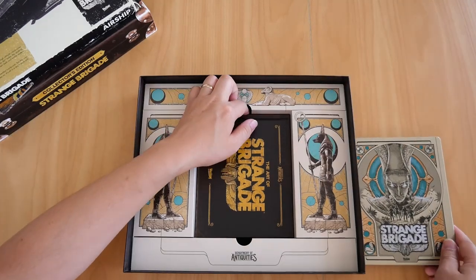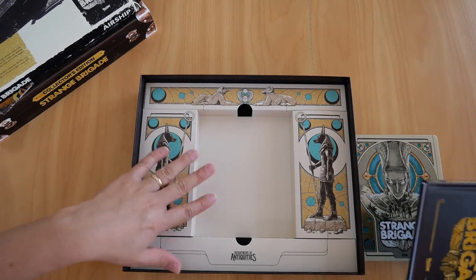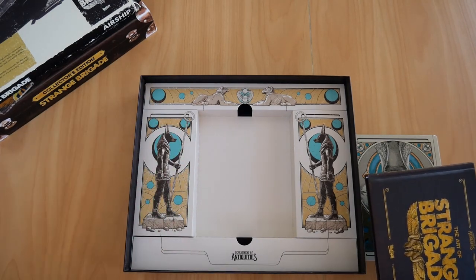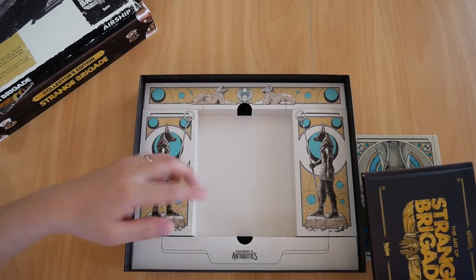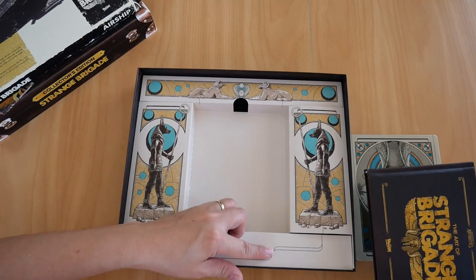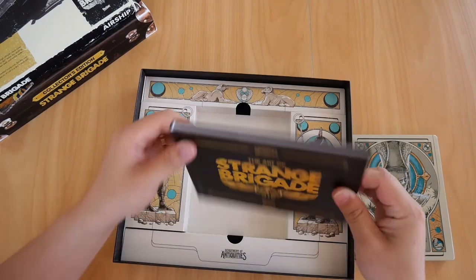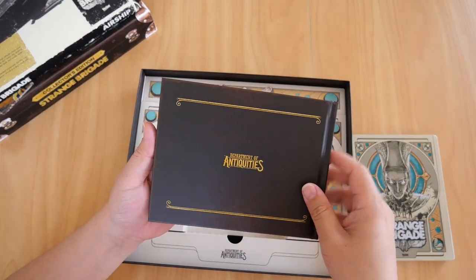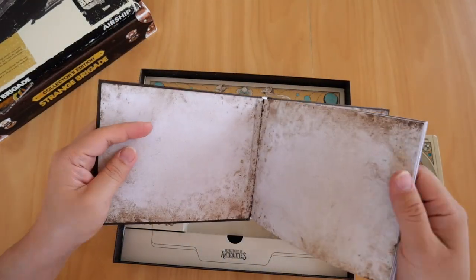Below the steelbook we have the art book. Both the steelbook and the art book sit in a paper mold with Egyptian artwork on the side, which is very nice. And that's everything below that. The art book itself is nice and thick — 'Art of Strange Brigade,' with 'Department of Antiquities' on the back. Let's go over it and see what's inside.